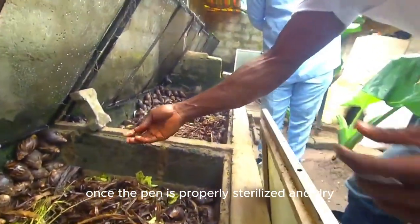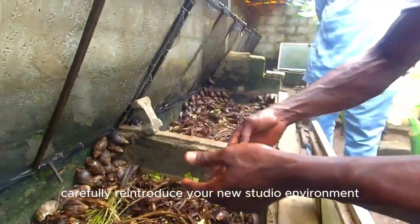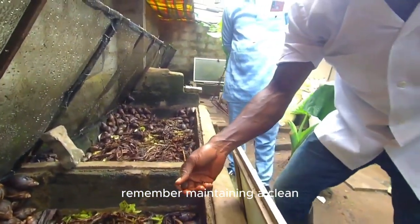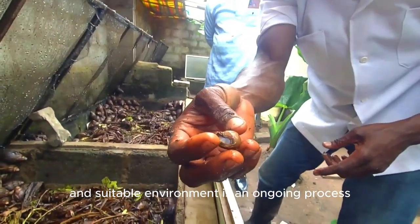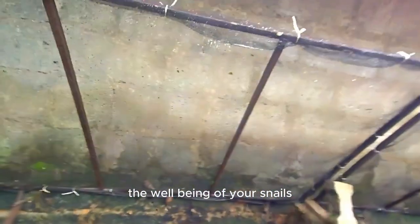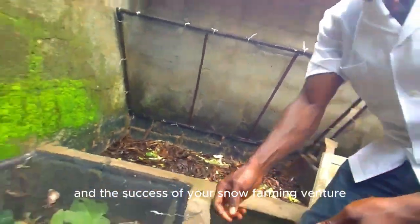Once the pen is properly sterilized and dry, carefully reintroduce your snails to their environment. Remember, maintaining a clean and suitable environment is an ongoing process. Regular observation and maintenance will ensure the well-being of your snails and the success of your snail farming venture.